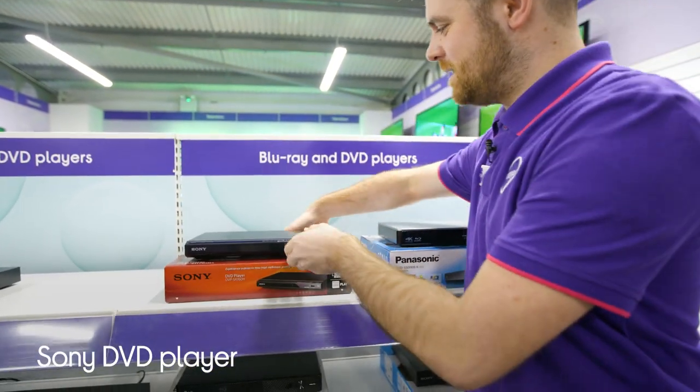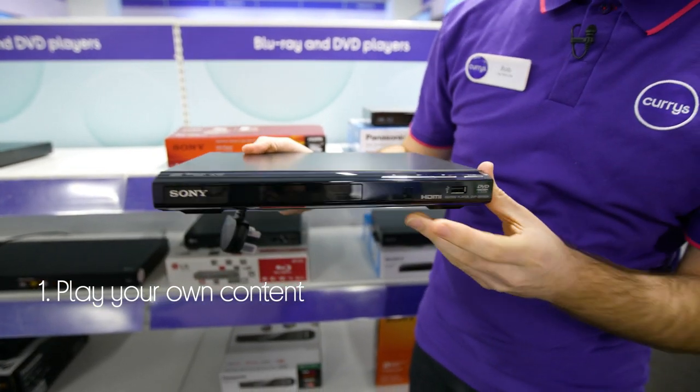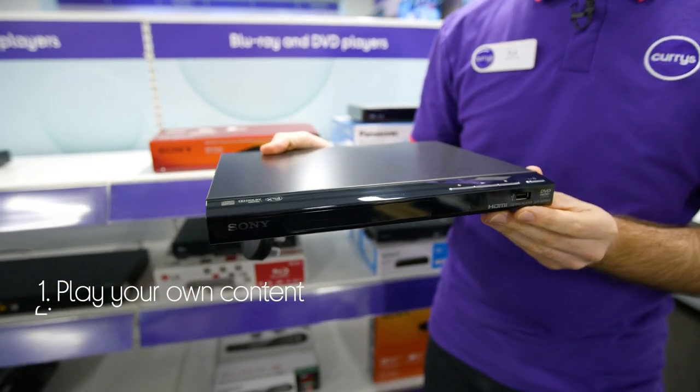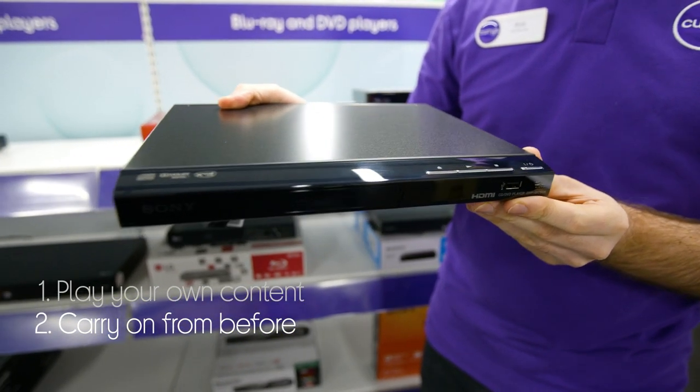Let's take a look around this Sony DVD player. It lets you watch your own content on the big screen by using this handy USB port to connect a memory stick or a hard drive. It lets you pick up where you left off if you switched off mid-movie, as it remembers your place on up to six discs.